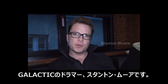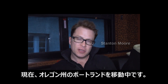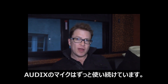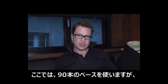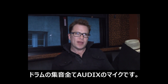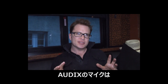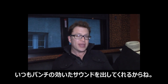I'm Stan Moore, drummer with Galactic, and we're on the road passing through Portland, Oregon today. We've been using Audix mics for a while, so we're out here using the mics on a nightly basis. I've got all Audix on my drums and we've been using them for a while because they produce a very punchy sound.